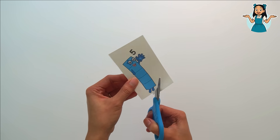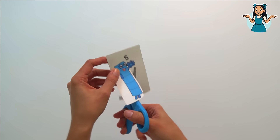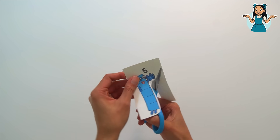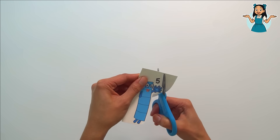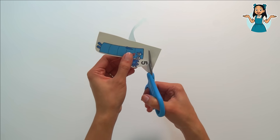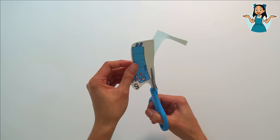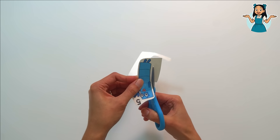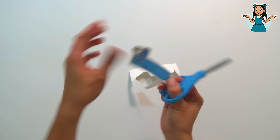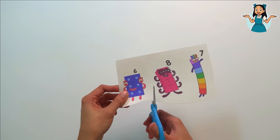Let's count one to five while we are cutting: one, two, three, four, five! Number block five — just like in Five Little Monkeys Jumping on the Bed, or Five Little Ducks Went Out One Day. Number block five! Let's do another one.